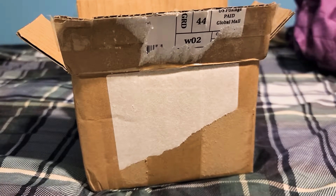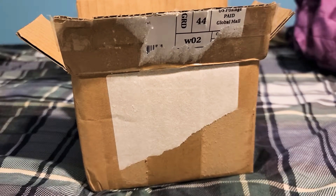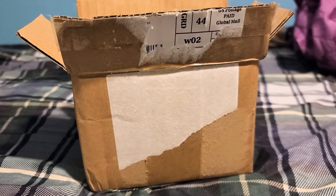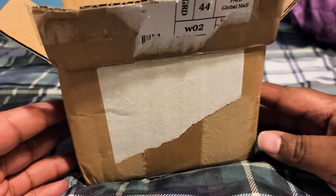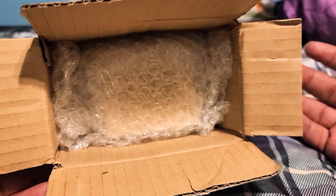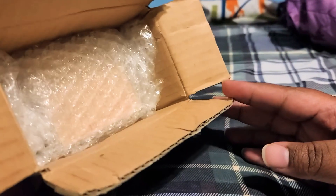Yo, what's up gang, it's your boy King Coolball One back at it again with another unboxing. This one is going to be a little bit different from what you usually see on my channel because I actually ordered a turnkey music box from a website called One Tiny Shop. You may have seen some of the advertisements on Instagram or Facebook, and they do have a YouTube channel - just type in One Tiny Shop music box.